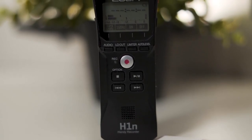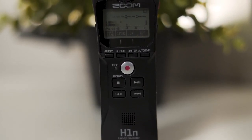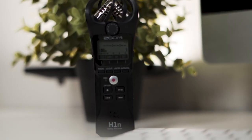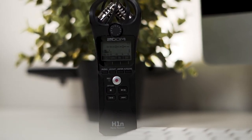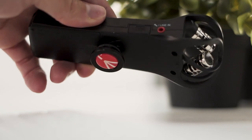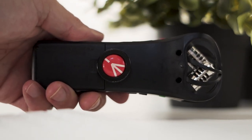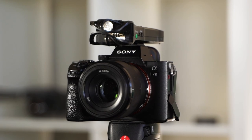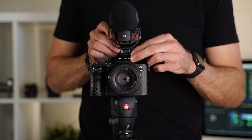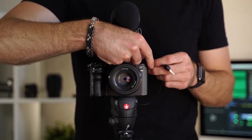It's the Zoom H1n external audio recorder, and that's what I have plugged in right now. It creates great quality audio — I have it recording me right now. If you don't have one of these, this will save you, especially if you're on a shoot and you need audio. The cool thing about the H1n is you can actually plug it into the hot shoe of your camera and use it like a shotgun mic — yes, like a shotgun mic. This is really cool.